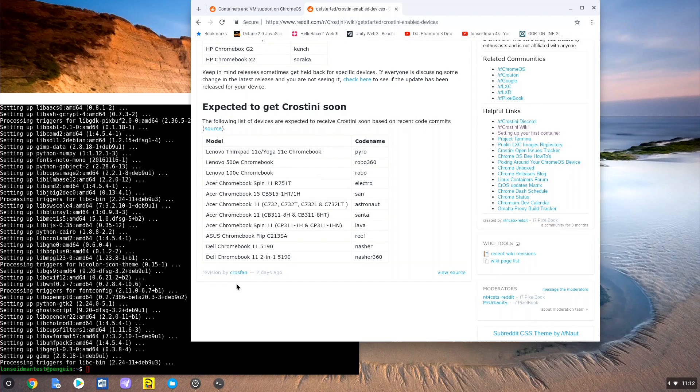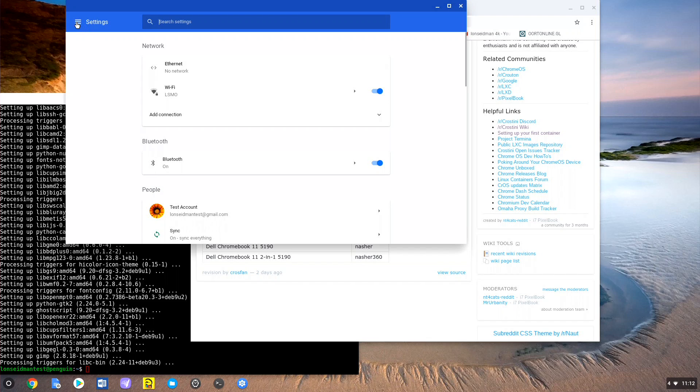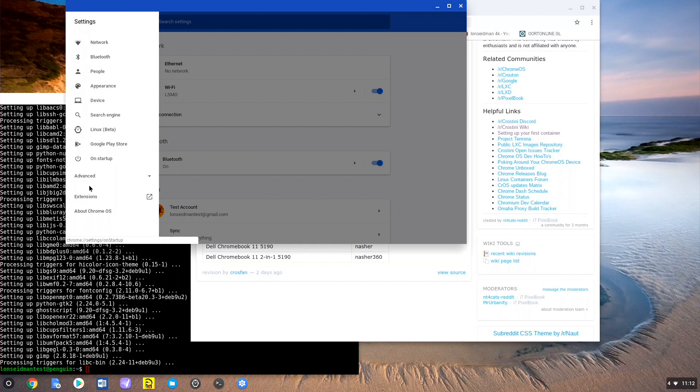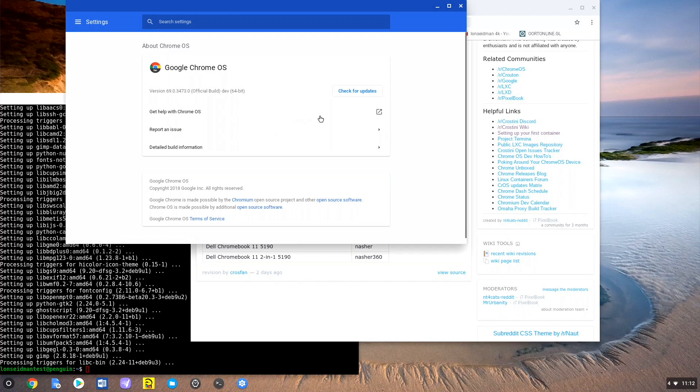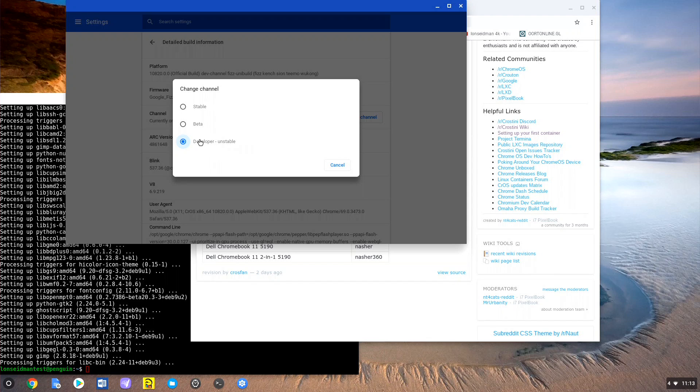It is now really easy to get this working if you have a compatible device — it wasn't as easy a week ago, so they're making a lot of strides. What you want to do is go to the gear icon on your Chromebox or Chromebook, go to Settings, then About Chrome OS, and click on the detailed build information. From there, click Change Channel. I'm currently on the developer unstable build, because at the moment that is the only build that supports Linux applications.